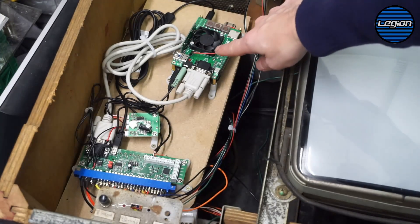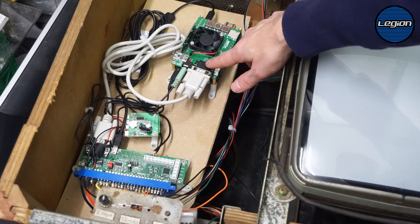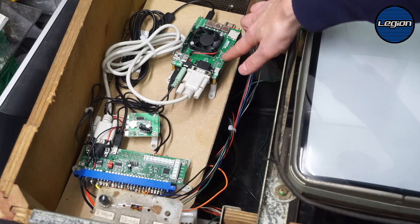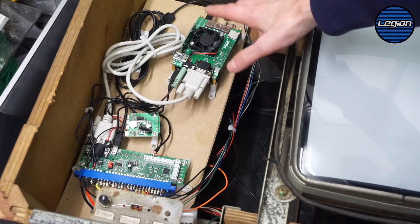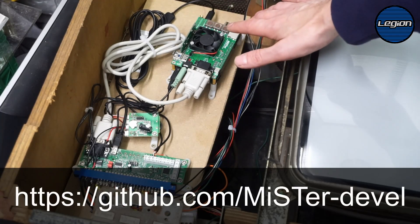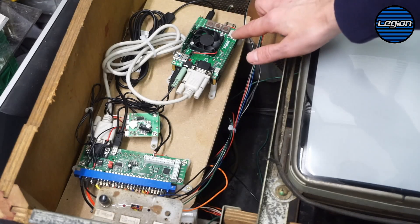This is our system. This is the DE10 Nano board. We have upgraded SDRAM and the IO 5.5 board. You can get the files to make these on the MiSTer GitHub. I had these PCBs made up and assembled them myself.